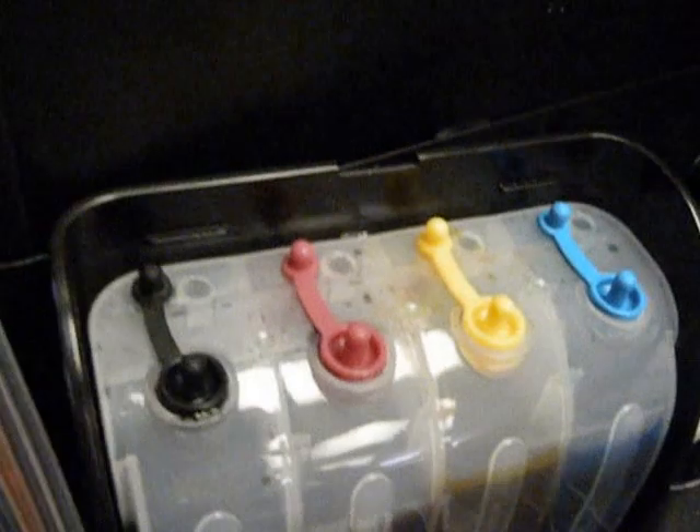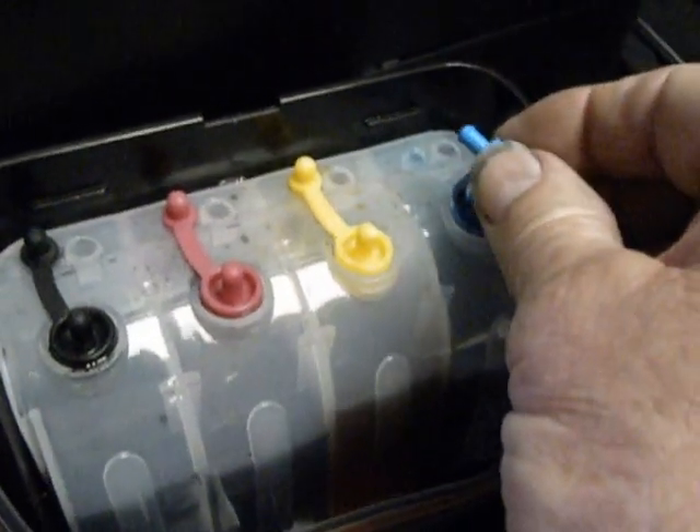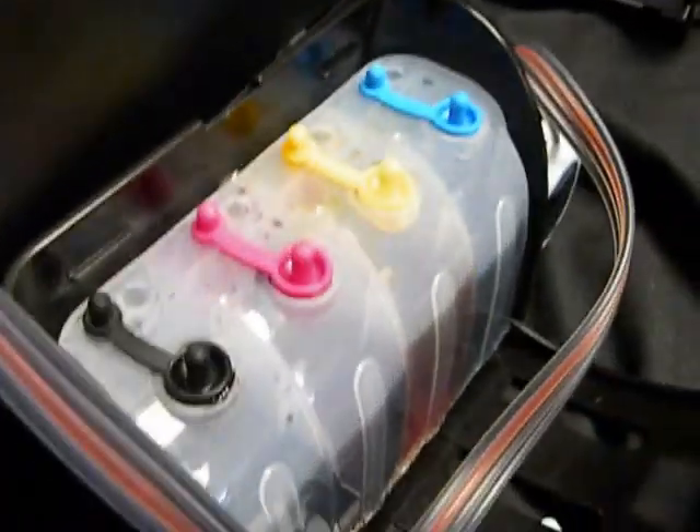I've got all the plugs plugged off. When you're running you should always have these out. Now sometimes they're hard to put in — just get a little bit of dish soap, put it on there, and it'll go right on in. Now I've closed them all off.